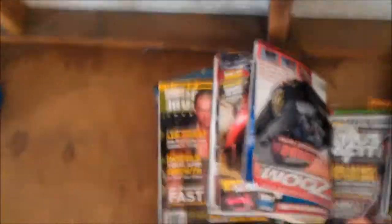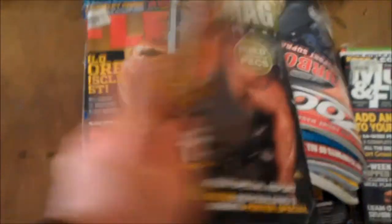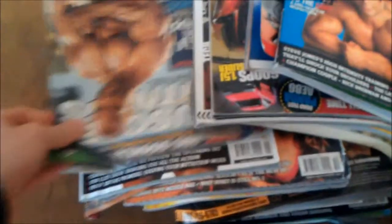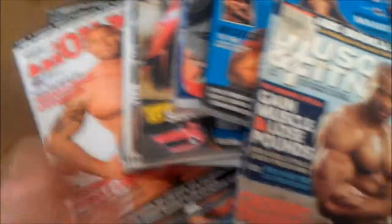Just some boxing bags and stuff, and a calibre sitting over here, some more boxing stuff, some thick pipe, and some old magazines from back in the day — Lee Priest, a couple of Flex ones, Muscle Mag, Iron Man, Muscle and Fitness. Stacks of stuff to get rid of.